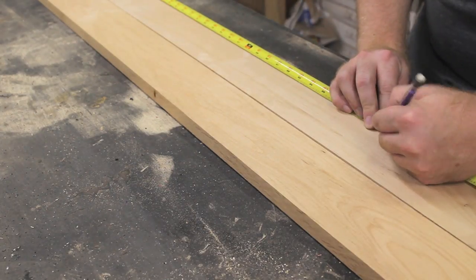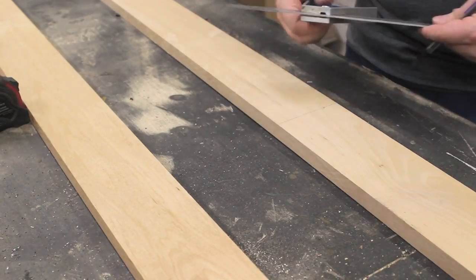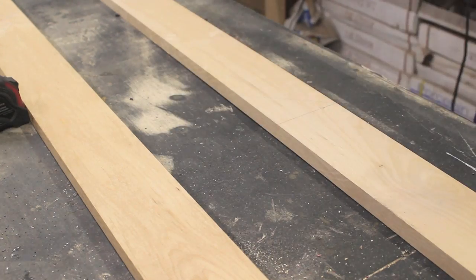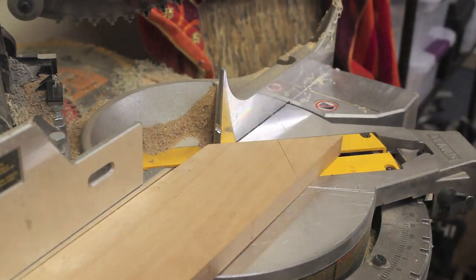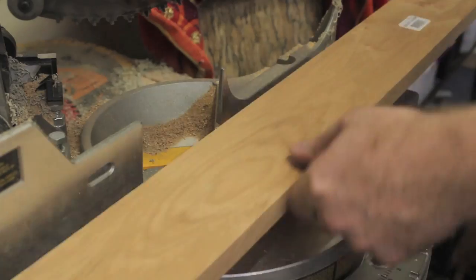I measured and marked the locations of the 45-degree miter cuts. At the miter saw, I cut the miters into one side of each board. Make sure your saw is set to exactly 45 degrees or you will have gaps in your miters.